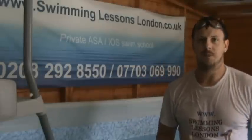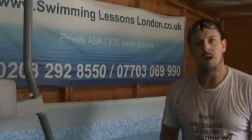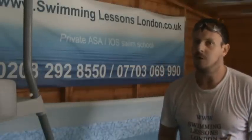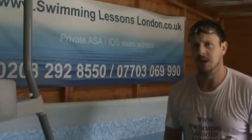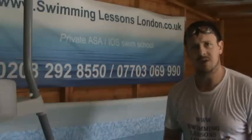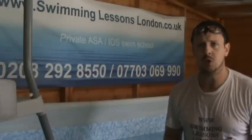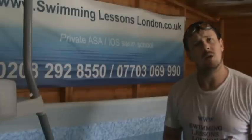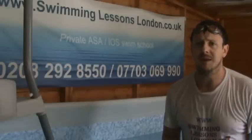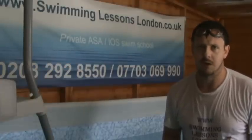Hi, thank you for watching. My name is Paul. I'm from Swimming Lessons London. We're going to put together a few videos for you YouTube watchers and app users just to help you with your swimming, so you can identify drills that you can do on your own, at home, in the pool, and it will help you when it comes to learning your swimming effectively, whatever the stroke. Welcome to Swimming Lessons London.